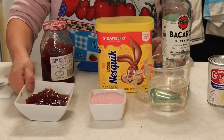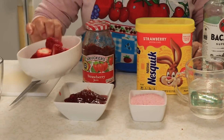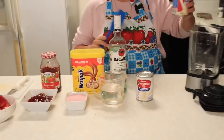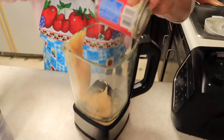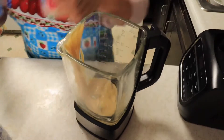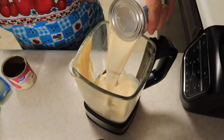Y cuatro o cinco cucharadas de mermelada de fresa y fresa natural. Este es muy fácil de preparar, solamente vamos a licuar todos los ingredientes: el coulis y la mermelada de fresa.